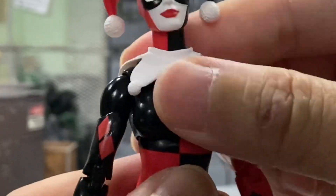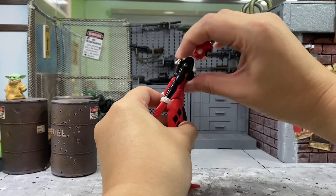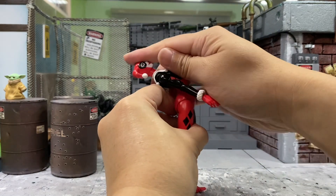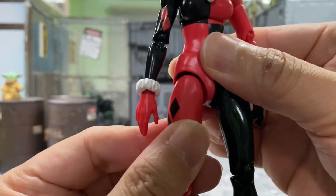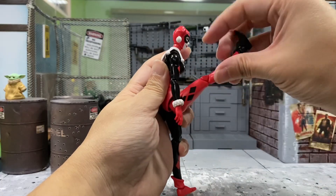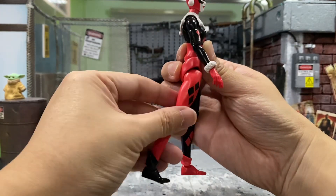The same goes for the torso, but be very careful not to scrape off any paint. She can bend forward — pretty good. Bending backward is even better, but there will be a slight gap over here. There is a pull-down mechanism on the leg, just a tiny bit. Kicking forward — this is really good. Kicking backward, just slightly.